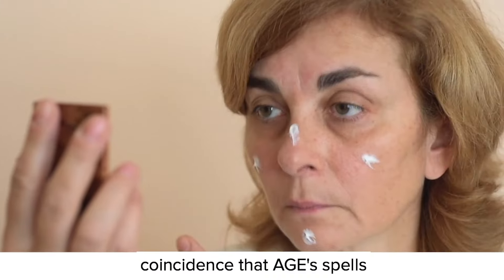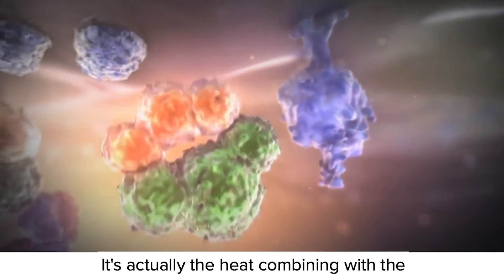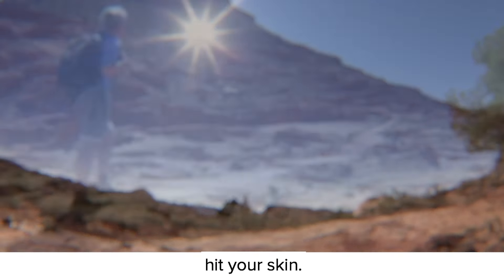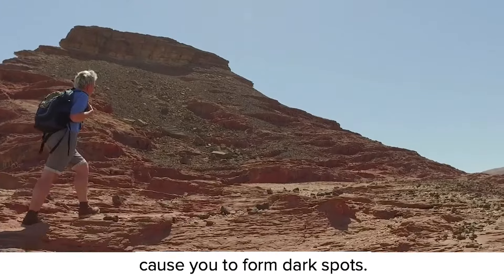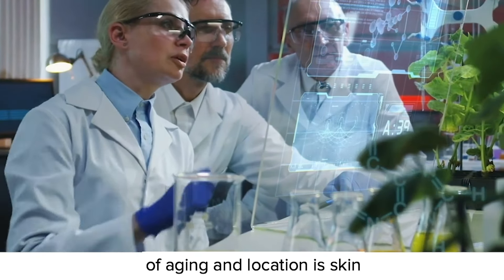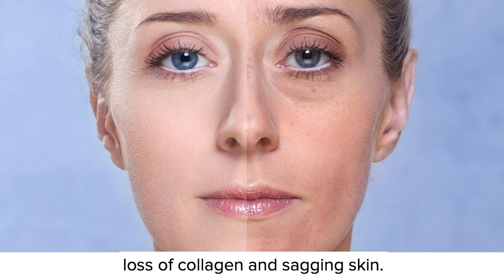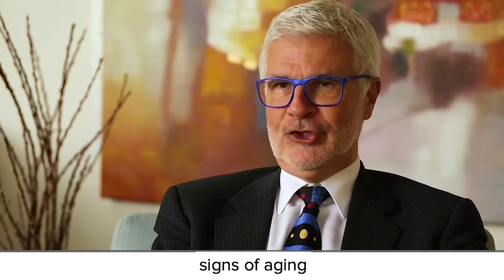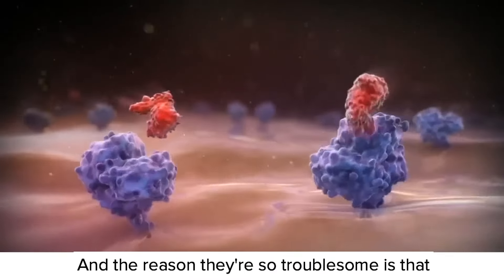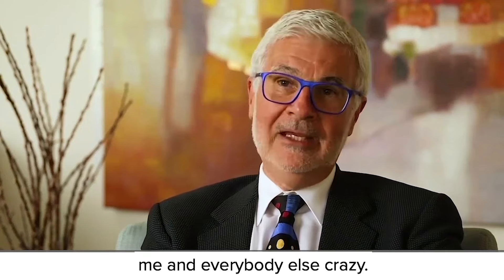I'm not sure if it's a coincidence that AGE spells age, but they can definitely make you look older. When people say the sun did it, it's actually the heat combining with the proteins and the sugars in your skin that creates this. When the sun's harmful UV rays hit your skin, it speeds up the glycation process, and those AGEs cause you to form dark spots. A report in the Research Journal of Medical Sciences states the most visible effect of AGEs and glycation is skin damage, which besides dark spots also includes wrinkles, fine lines, dull skin, and loss of collagen and sagging skin. These are true signs of aging — and the reason they're so troublesome is that no one wants to see external evidence of aging.